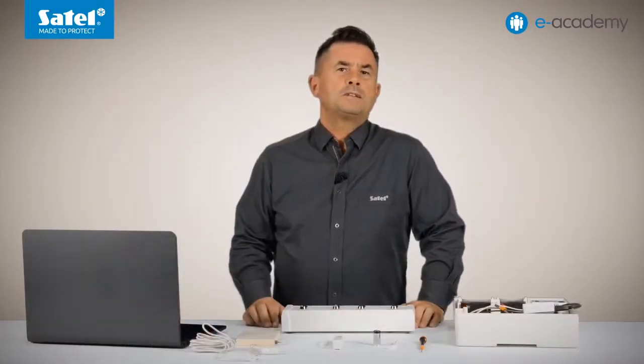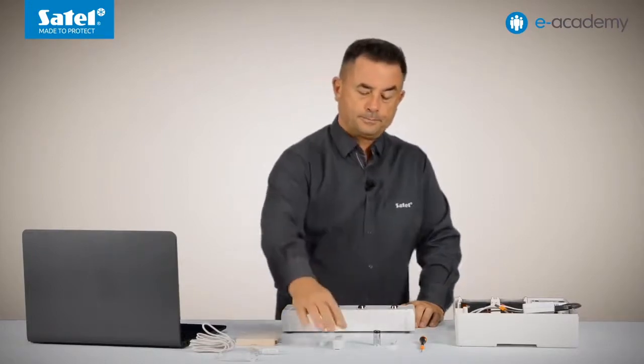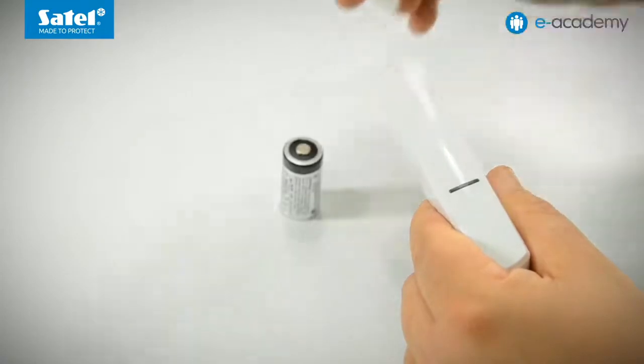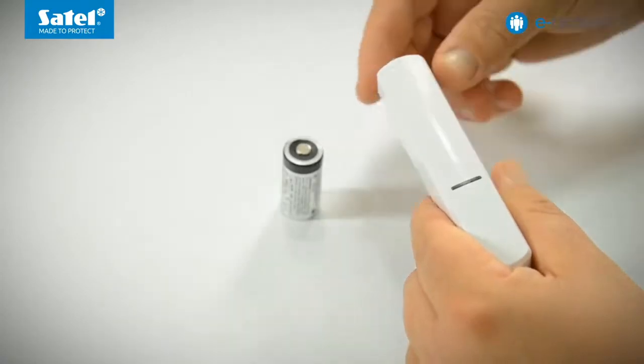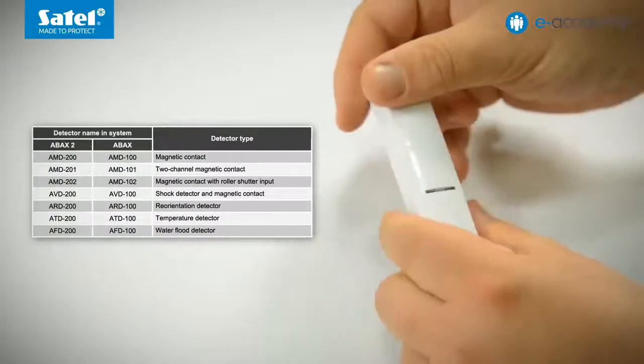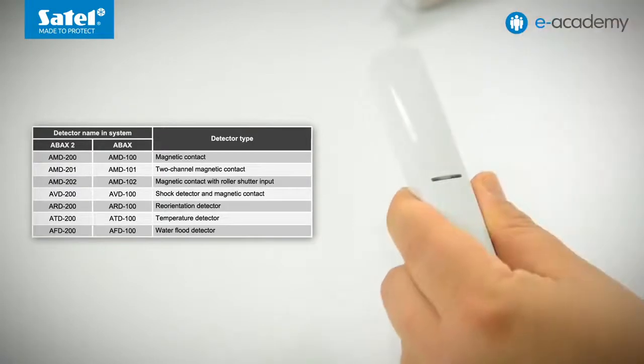I will start with the AXD200 working in the first mode, that is as a magnetic contact. First I open the enclosure and insert the battery. When the LED is flashing quickly I tap the enclosure three times to activate the detector type selection mode and check which type is currently set.